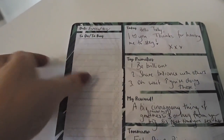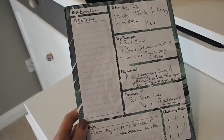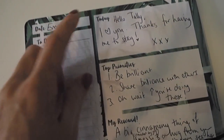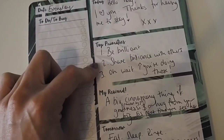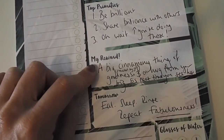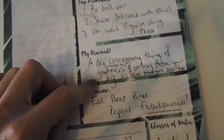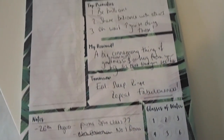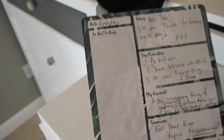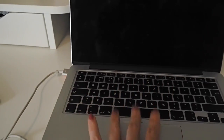I've come into my office to work and I have this little daily planner on my desk which I bought from Paperchase — not even five pounds. My sister left me the cutest little message: 'Hello Tally, I love you. Thanks for having me to stay. Top priorities: one, to be brilliant; two, share brilliance with others; three — oh wait, you're doing those. Your reward: a big cinnamon-y goodness thing. And a hug from your big sis. Tomorrow: eat, sleep, rinse, repeat. Fabulousness.' Oh, I love it. Thank you, Lydia — that's made my little day as I sit at my laptop ready to work.